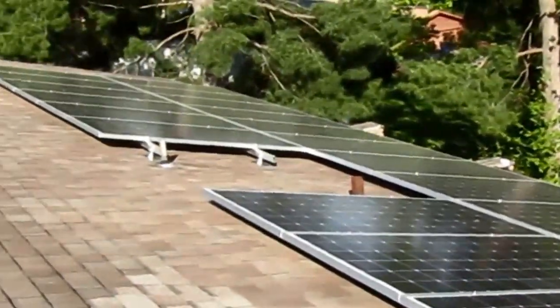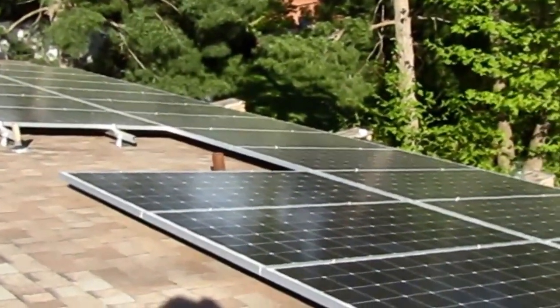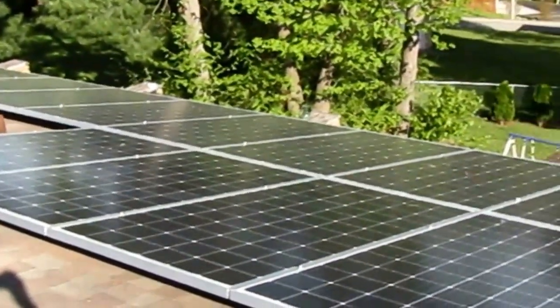Not too bad. As soon as those other panels get here, we'll jump down onto the garage and get those two subarrays put in over there. Then we'll light the inverter.